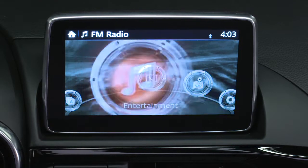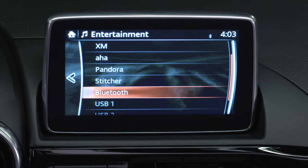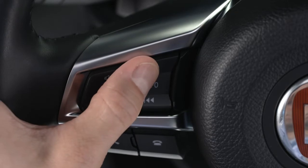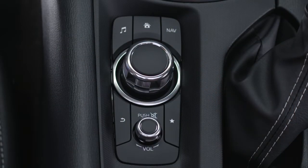Press Entertainment on your touchscreen and then, from the Audio Sources menu, select a radio mode, USB, AUX, or Bluetooth mode. Use the seek buttons on the steering wheel or rotate the commander knob to cycle through stations or tracks.